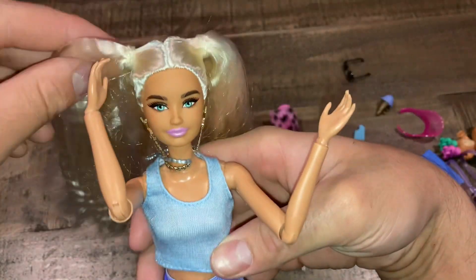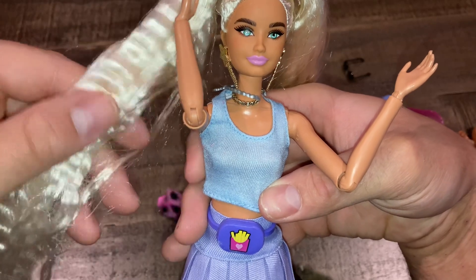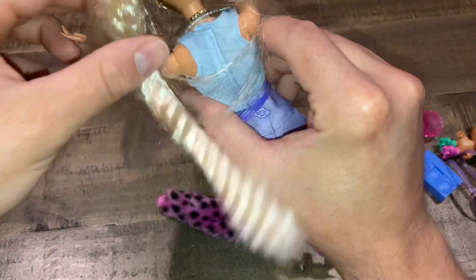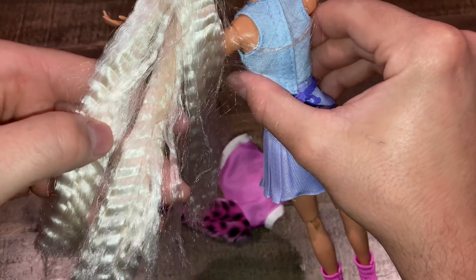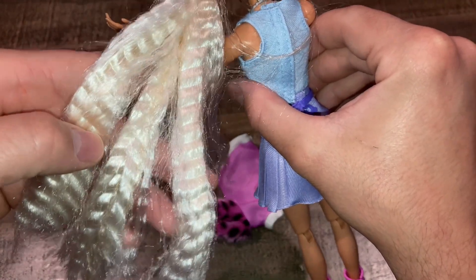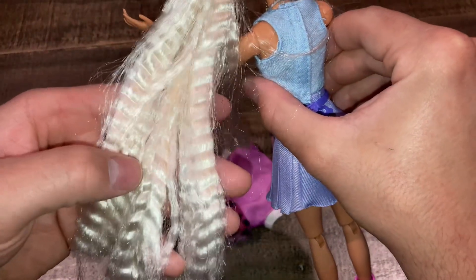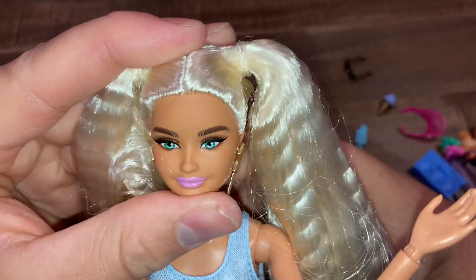Her hair has a little bit of gel in it — it's a little crunchy. I feel like they crimped it and put a little bit of product in it. Mine is fully crimped — all the hair is fully crimped. That's really strange because I've seen a review on the Doll Circle where her hair wasn't fully crimped, but this one is. Maybe it's a rush job. I'm so glad her eyes are symmetrical — that's so nice.